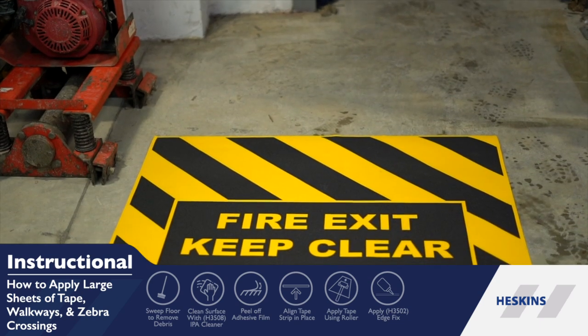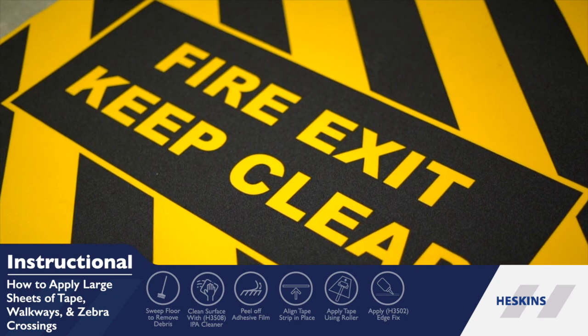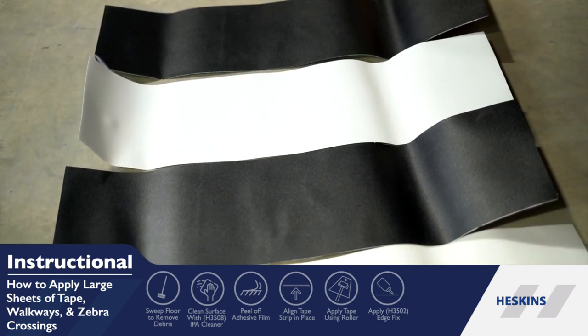At Heskins, our wide range of tapes can create walkways. Zebra crossings and fire exit floor signs are also available.